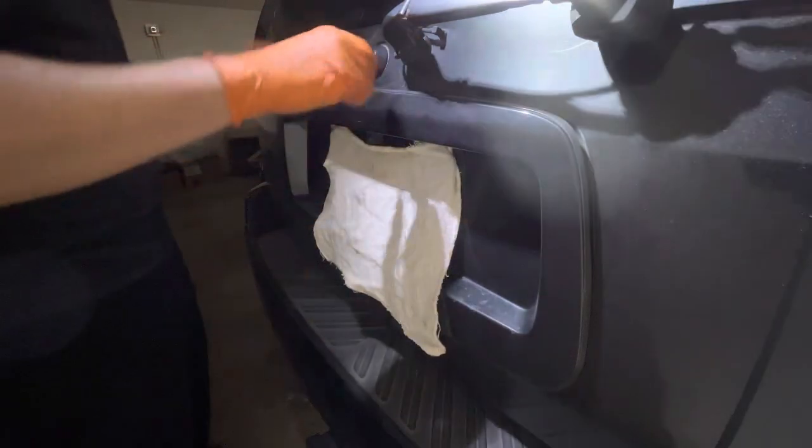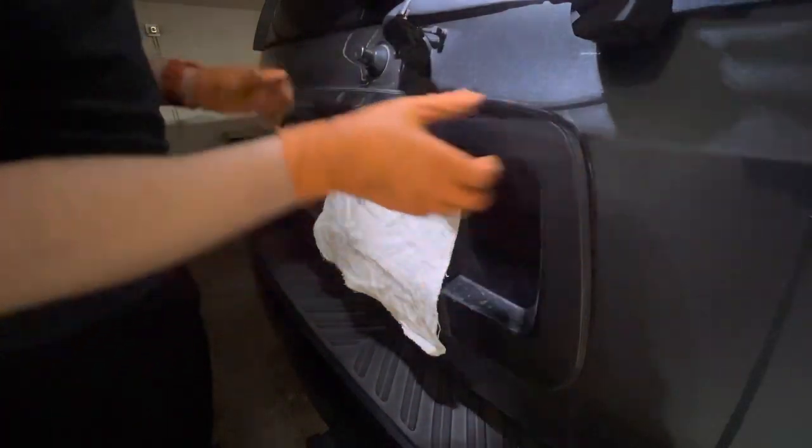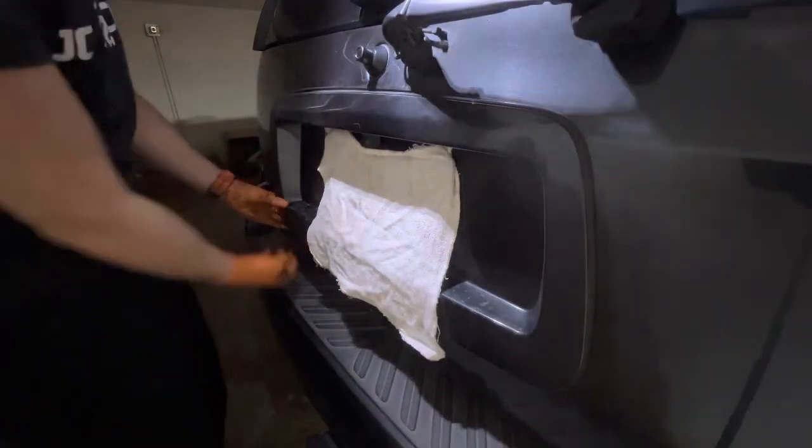Once we pull out the plastic cover we're going to have access to our light bulb sockets.